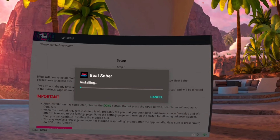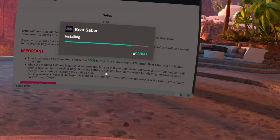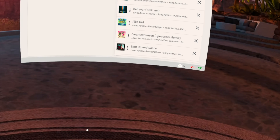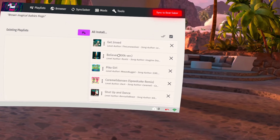While Beat Saber is installing, you will probably get an error message with package manager stopping or crashing. Do not click close — click wait. Otherwise it won't install. Once Beat Saber is installed, you're ready and off to go.